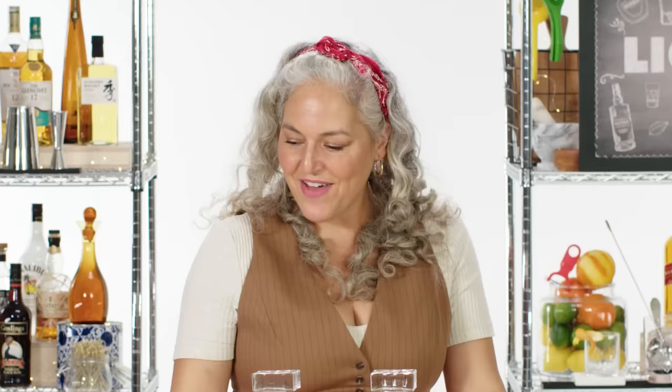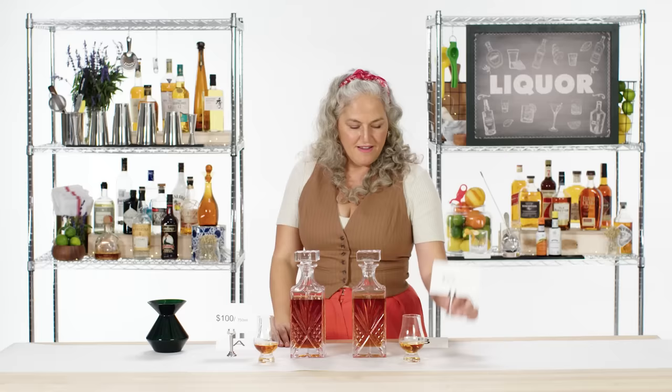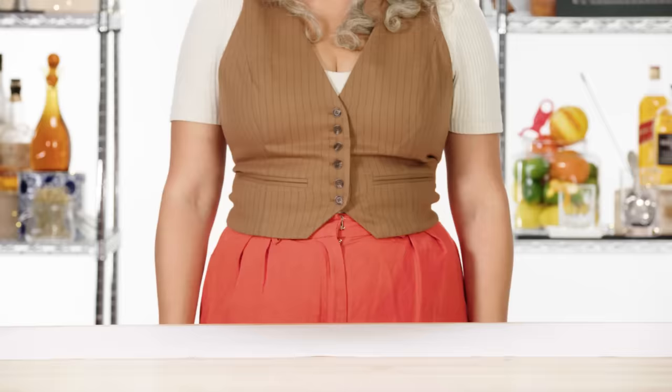Boom! A is about $100 — you're getting that age, time, and wisdom. And then B is $23 — not bad. I'm not going to say this whiskey isn't going to be great for cocktails. However, I would not be taking A and mixing it the same way — it's a sipper.